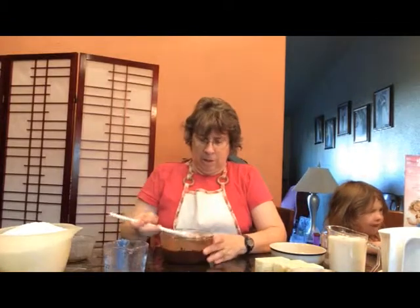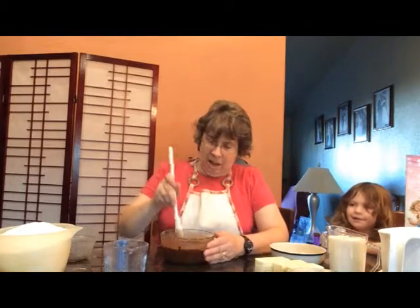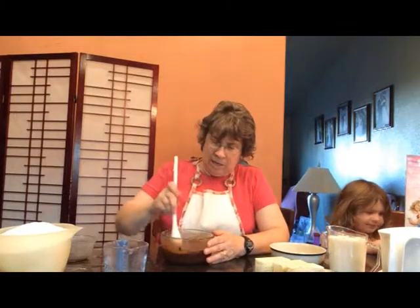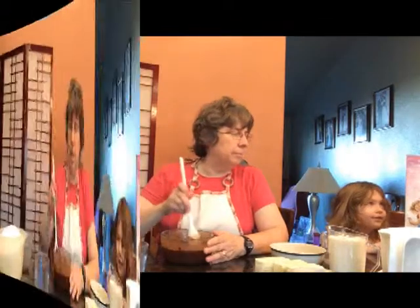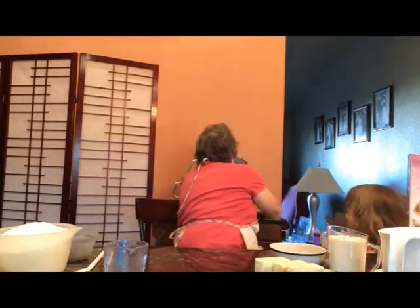As you can see there are still lumps in there, so I'm just going to keep stirring it until all of the chocolate is melted. This is now totally melted, so I'm just going to take this and set it aside by my mixer so that when I'm ready to dump it in, it will be ready to go.